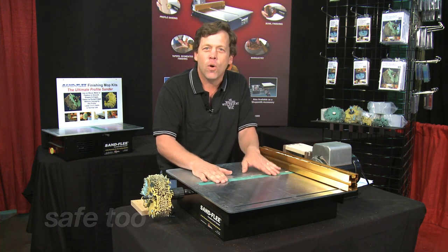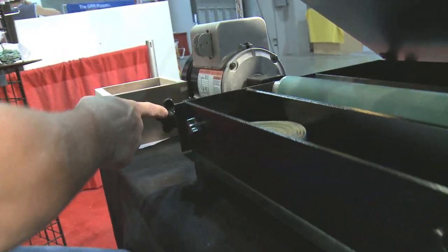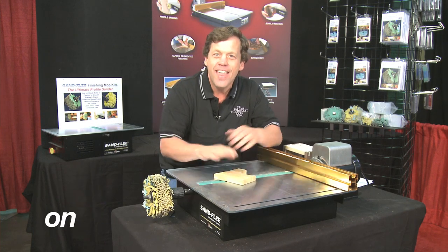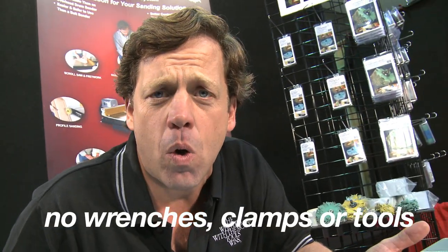It's very, very safe too. So how do you adjust it? It's simple. There's a lifter plate in the front. We've got a micro-adjuster knob on the side. We adjust the top so that the in-feed, the out-feed, and the top of the drum are even — just so it touches. That's it. One setup makes it very, very simple. No wrenches, no clamps, no tools.